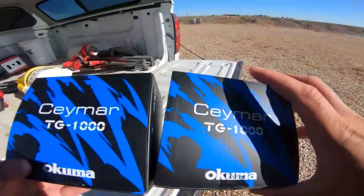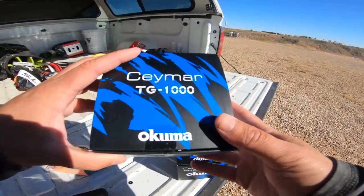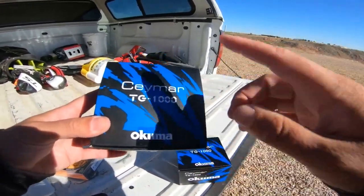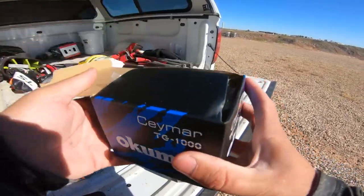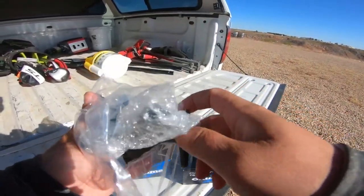They sent me two 1,000-size, but these reels come in the 500, 1,000, 3,000, and 4,000 sizes in the spinning, and 500 and 1,000 in the spinning bait feeder. This is a 1,000 size — perfect for panfish, or even for all the ice fishing anglers out there. Let's go ahead and open it up.